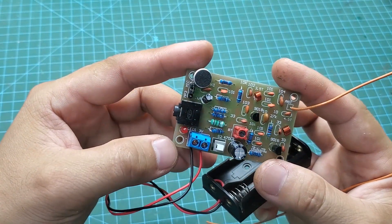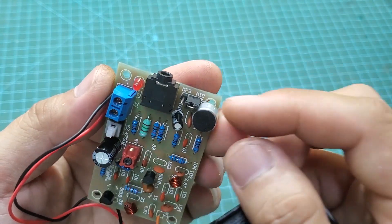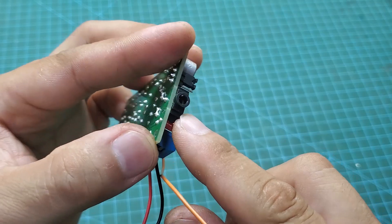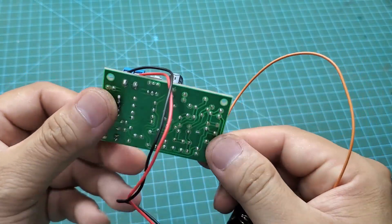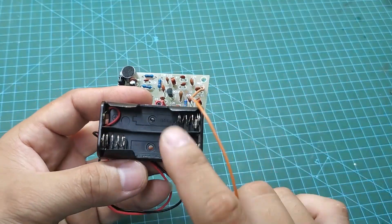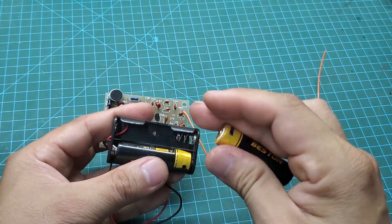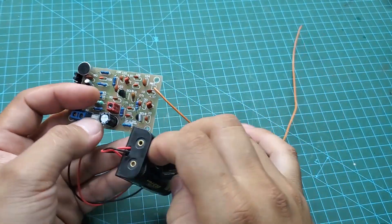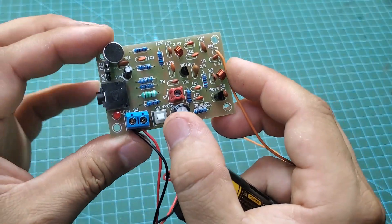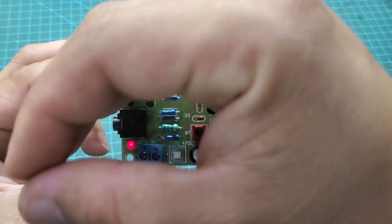This is the completed product. It can select input from a microphone or an MP3 player via a 3.5mm jack. With the microphone, you can turn it into a spy bug, and with the MP3 input, you can turn it into a wireless music transmitter. This circuit operates with a voltage range of 3 volts to 9 volts. You can use two AA batteries, a 3.7 volt rechargeable battery, or a 9 volt battery. It works well with all of them. With two AA batteries, it can run for a whole week.